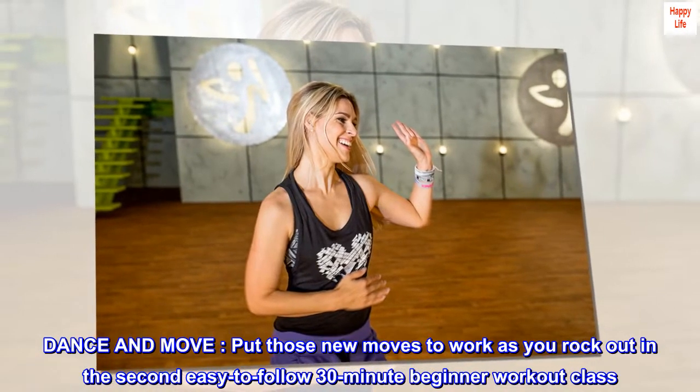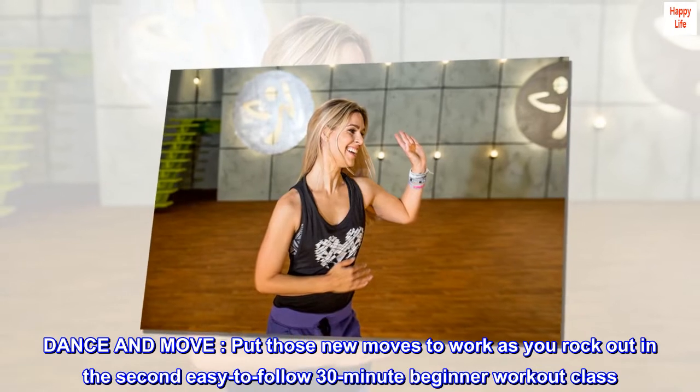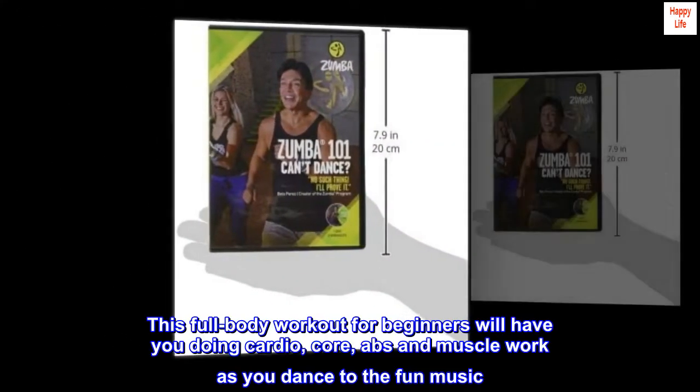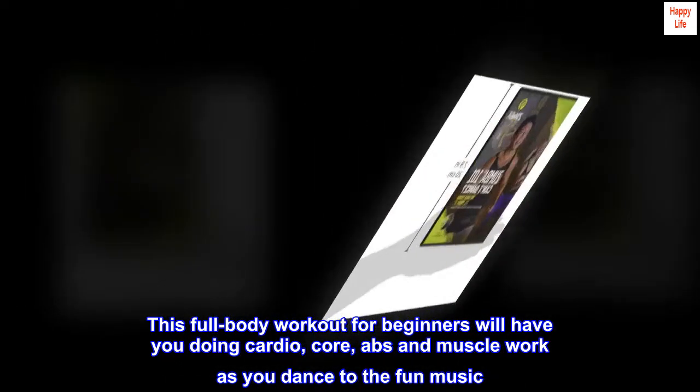Dance and move. Put those new moves to work as you rock out in the second easy-to-follow 30-minute beginner workout class. This full-body workout for beginners will have you doing cardio, core, abs and muscle work as you dance to the fun music.